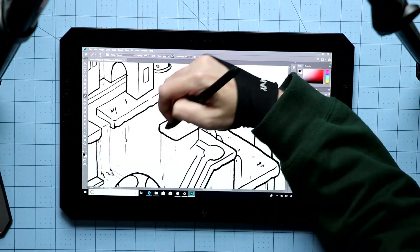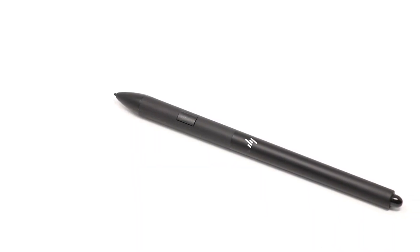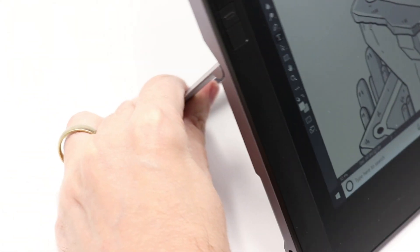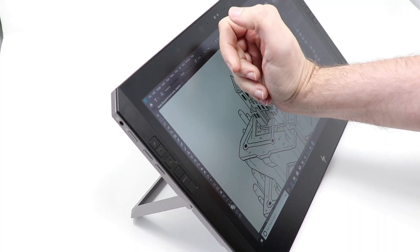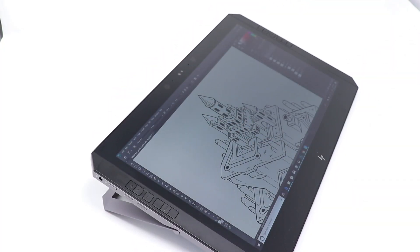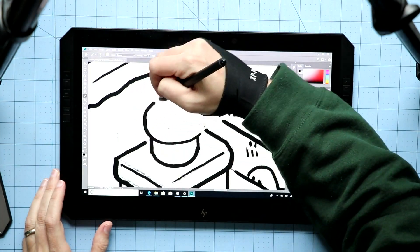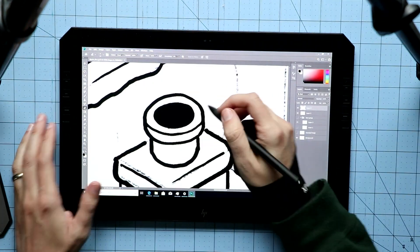Holding the stylus feels okay — I prefer styluses that are a bit wider at the top; it feels kind of like holding the Apple Pencil because it's thinner. The stand pulls out from the back, and it's pretty sturdy — even sturdier than the Surface Pro. I found it stays up better under pressure when your hand is pressing against it, so that's another check mark in the good job column.